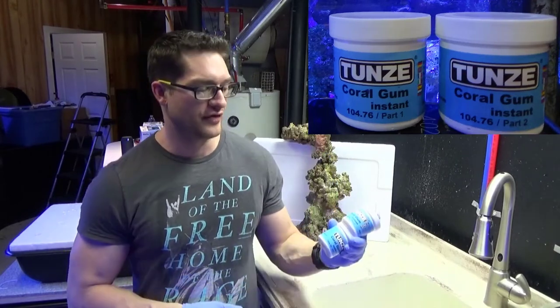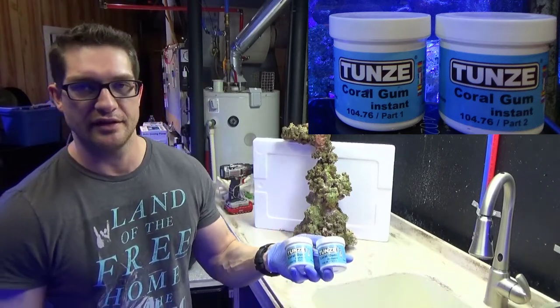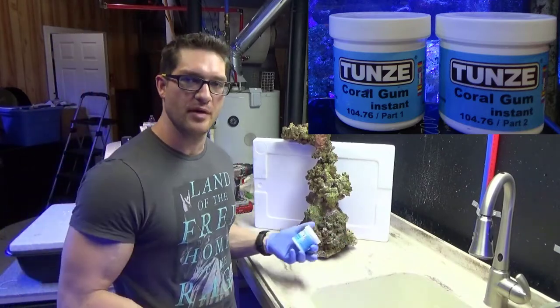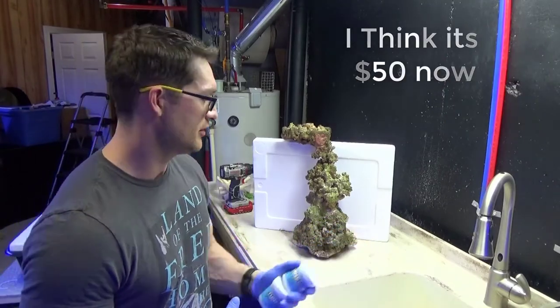I've had this sitting in my drawer probably for like three or four years. It's a two-part epoxy, just like some people have probably seen for rock work or the putty. But this is Toonsy's brand. It's supposed to be better on your skimmers, not foam up as much. It's pretty pricey — I remember when I bought this, I want to say this was like $40, but it's been a while.